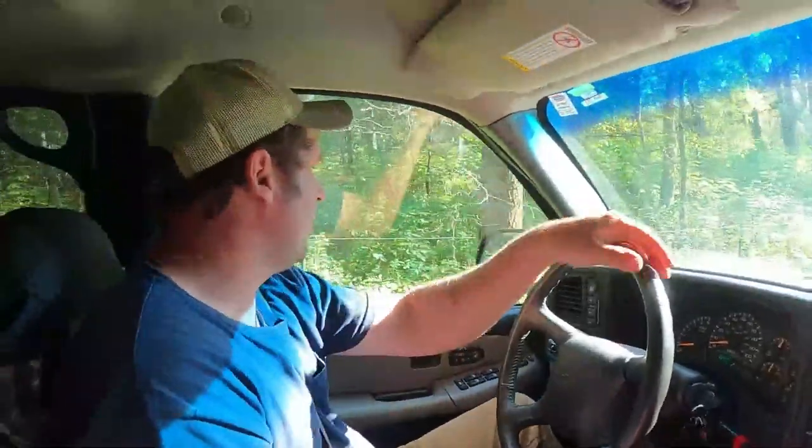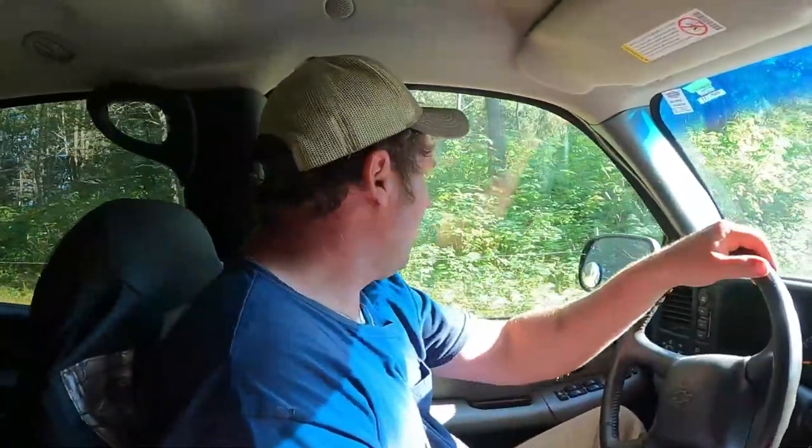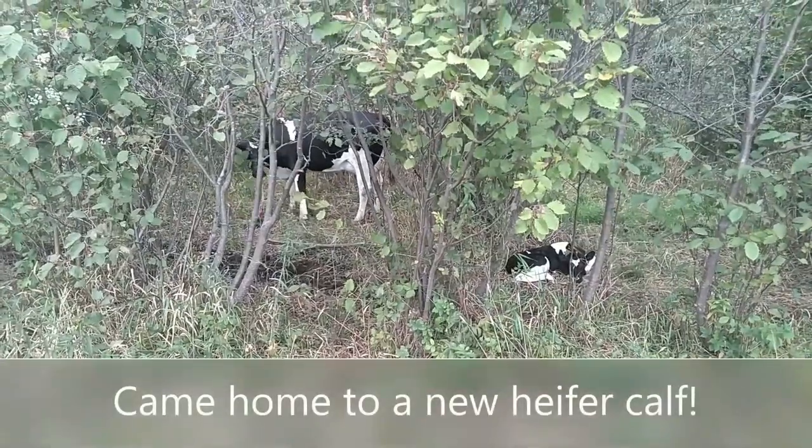Well, we made it home. No flat tires, no breakdowns — so that was good. You never know what you're going to run into when you're pulling something home, but it went good. So get it unhooked and go start chores. Got a new baby.